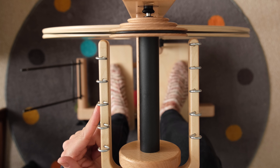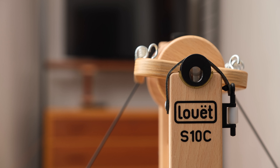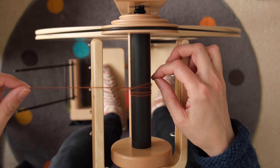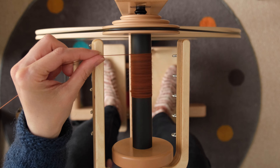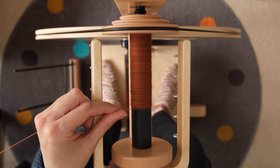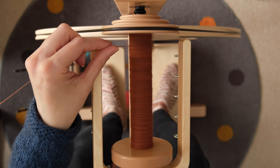We don't need the flyer hooks for rewinding and because they might get in the way I'm just going to rotate them so they're on the bottom of the flyer. I've got a bobbin of singles set up on my lazy kate on the other side of the room to allow some space for the twist to redistribute. I just wrap one end of the singles around the bobbin, start treadling, and then feed the singles on from the side rather than through the flyer. I don't bother to tie a knot because after a couple of rotations it will have a nice secure grip on the bobbin. Then I just slowly move the yarn up and down the bobbin to gradually fill it up.